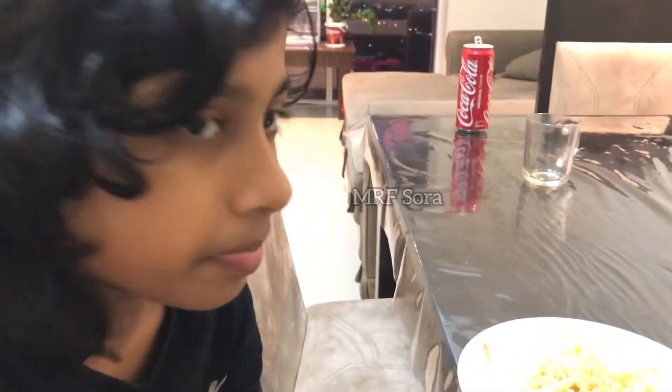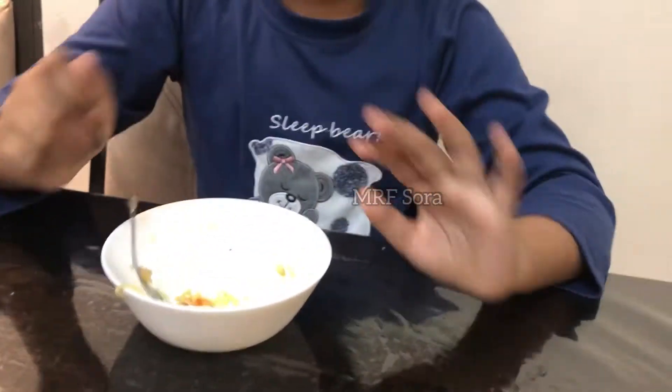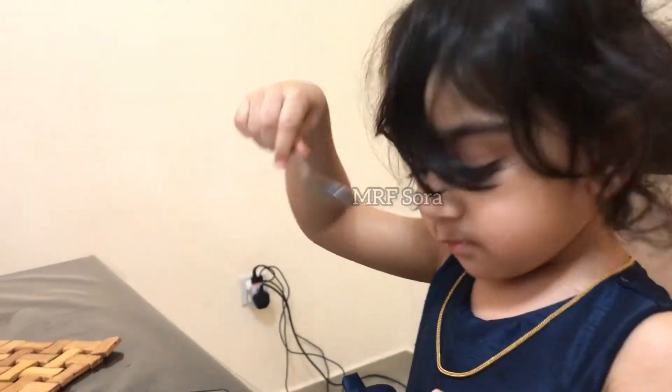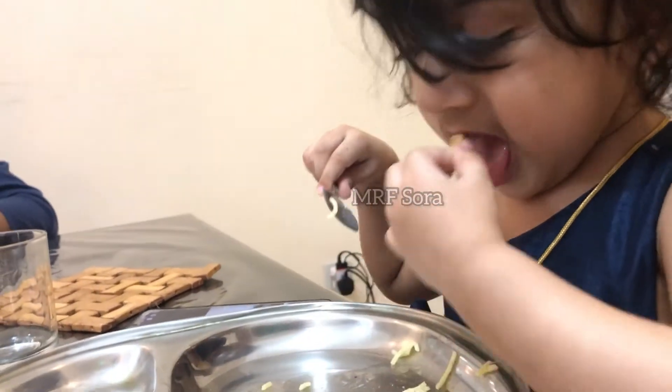How did you taste the noodles? Taste it. It is not the taste. What is the taste of the noodles? What are you eating? I ate the flavor. What are you eating? I ate the food — is it good? Is it good? I don't know.